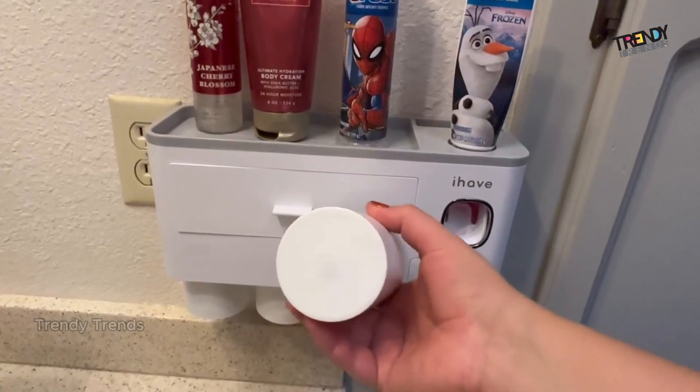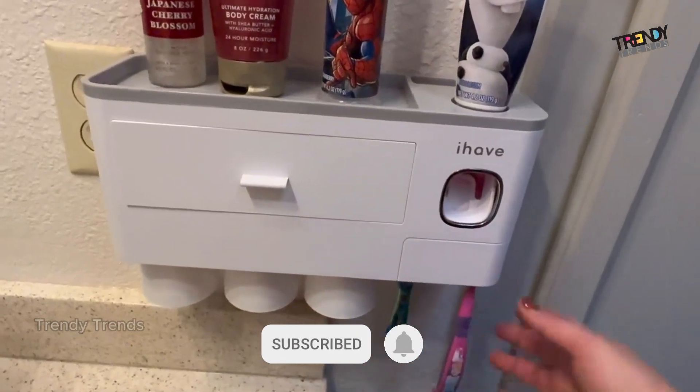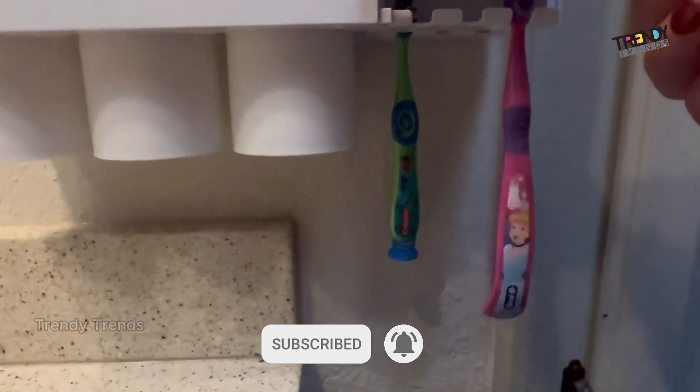These toothbrushes are held behind this cover and you can fit up to 6 toothbrushes. So when you are ready to brush, you just grab your toothbrush, push the lever, and go.